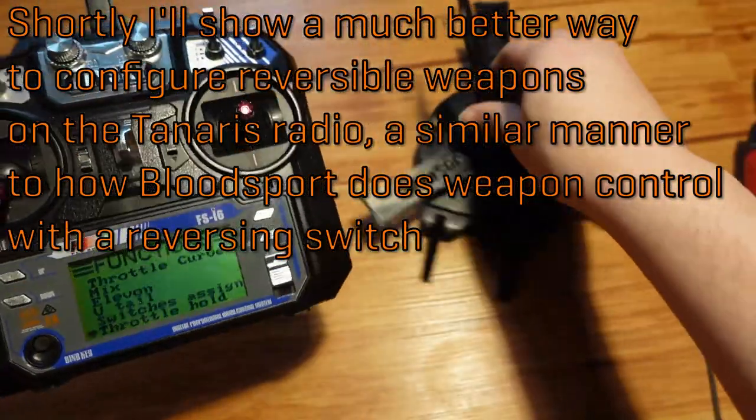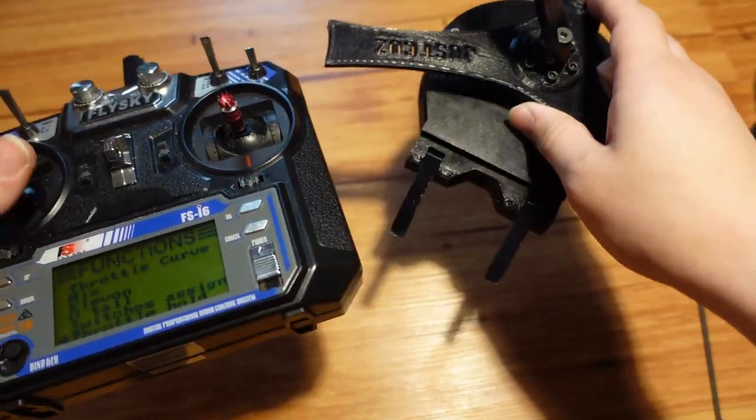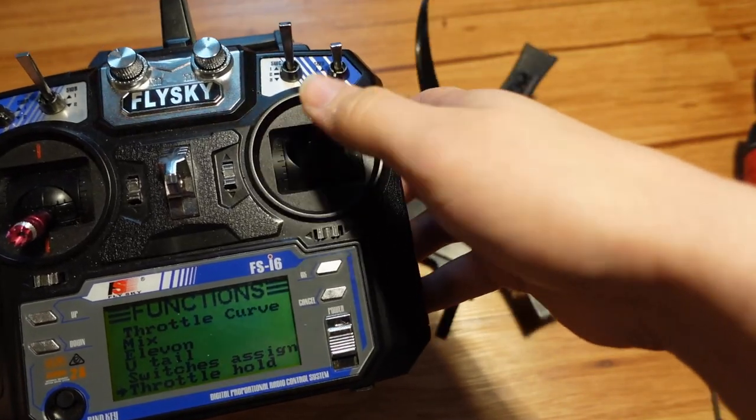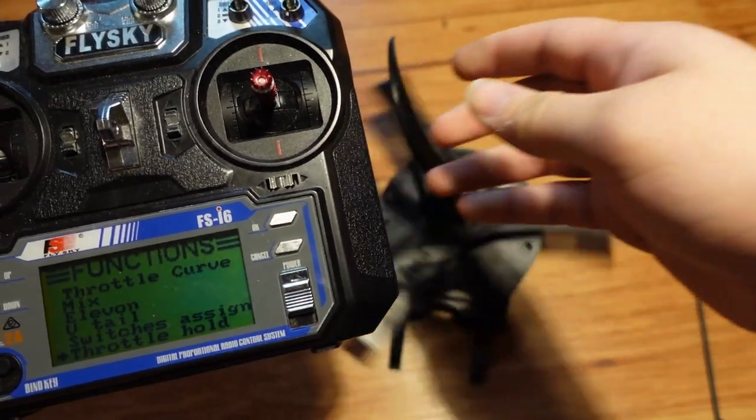So now if I were to load the robot into the arena and accidentally bump the stick, it's not going to murder me. But as soon as I get into the arena — and by the way, the robot is still able to drive — I flip this switch on and now I have full weapon control.